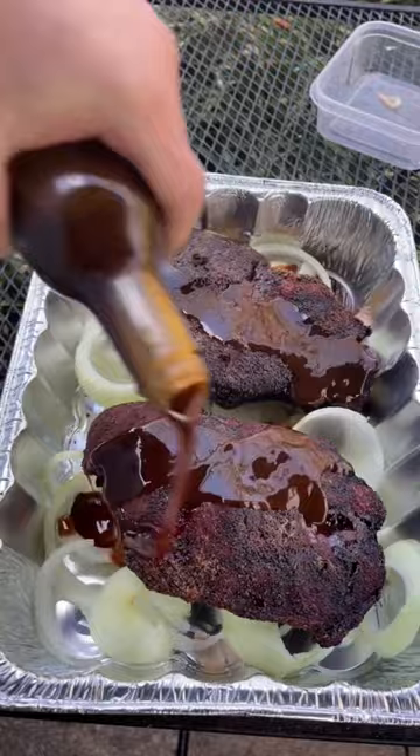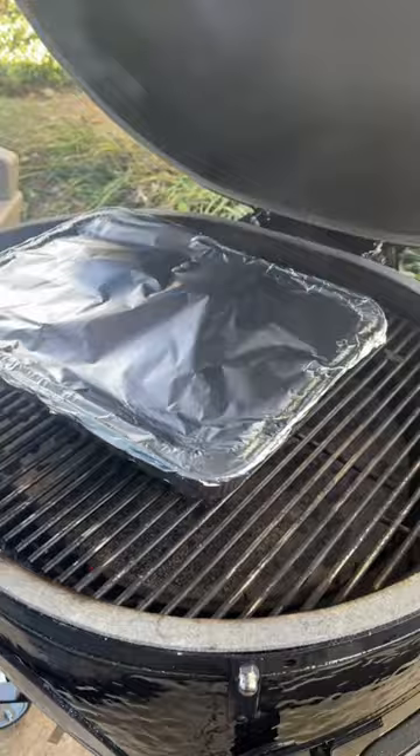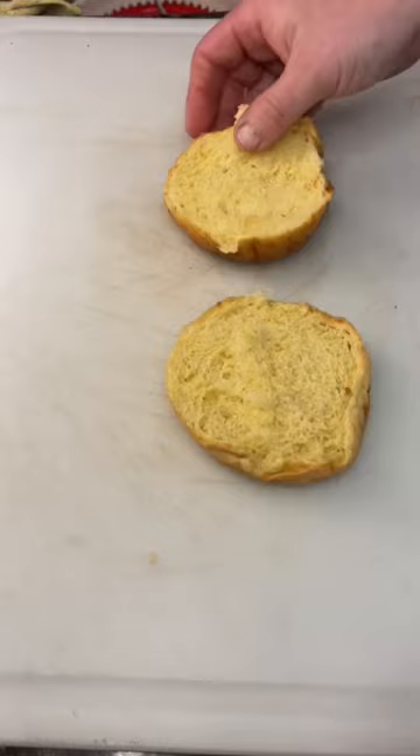Rested it for an hour, now it's time to build a killer sandwich. Got to have the onion bun — or wouldn't it be a beef and cheddar? Onion bun on the bottom, got to have a good helping of meat. Got to have the cheese, Arby's sauce, get your lid on.